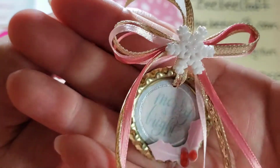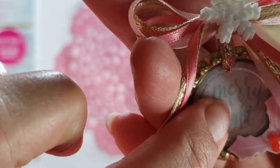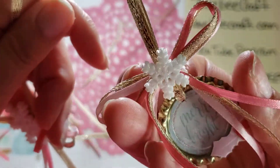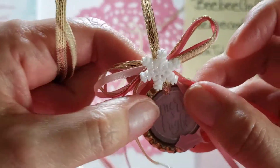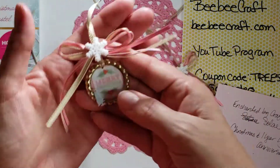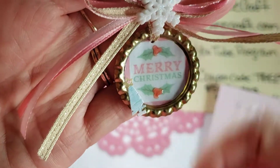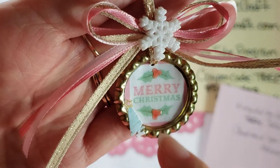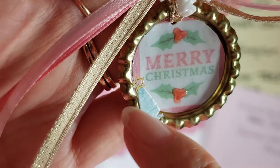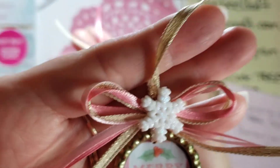I put some glitter on with Triple Thick — just a coat on the sticker. Then I used that tool I got from BBCraft to punch the hole in there. On the left side, there's one that says 'Merry Merry Christmas,' and you can see I have the Nuvo drops again. I fussy cut out a little tiny Christmas tree and put a glitter star there, and again with the snowflake. The center one has a larger snowflake.